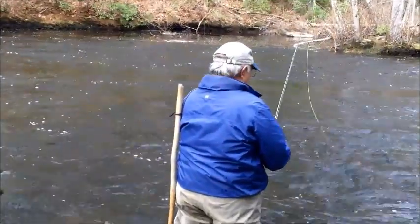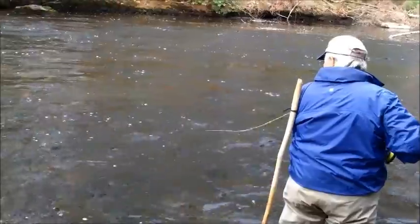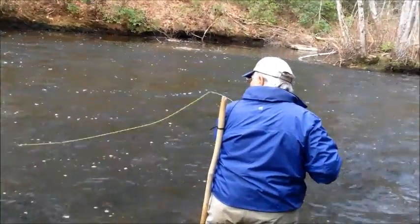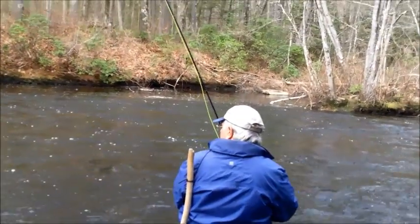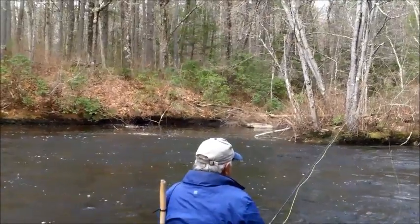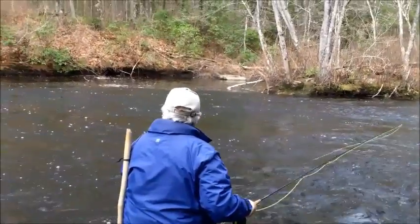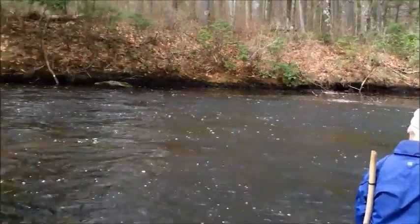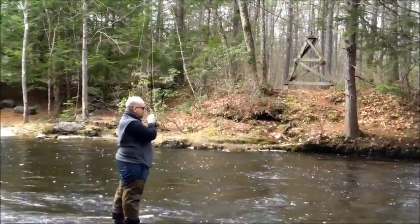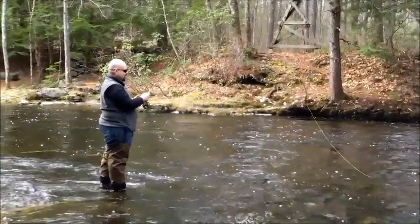Okay, let out about another foot or so — ten inches of line now. When you have mostly leader out, it's harder to cast. You can see that fly pretty good, huh? That's working a lot better, huh?